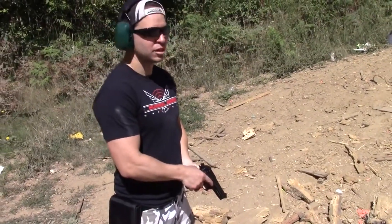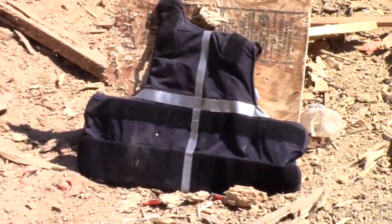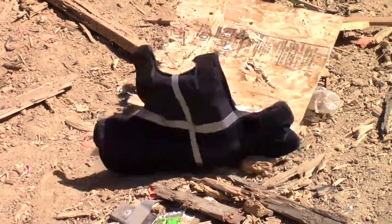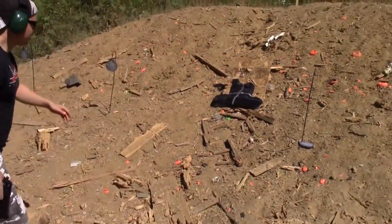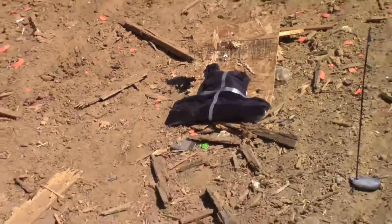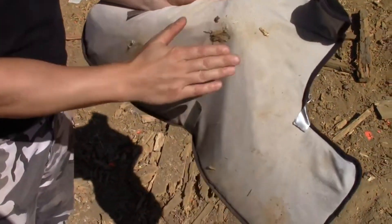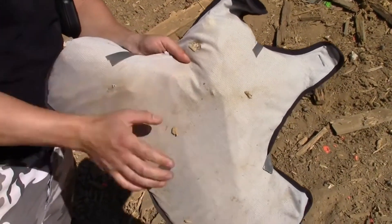I'm going to put two more full metal jacket 9mm rounds, and this time into the center of the vest, and see what we get. It stopped everything we've thrown at it so far except for one 9mm round, and I think that might have just been a weak spot in the vest. Once again I was able to shoot them right next to each other — and we have no penetration. There's a huge lump right there, but no penetration.